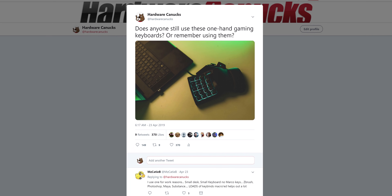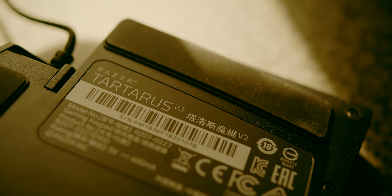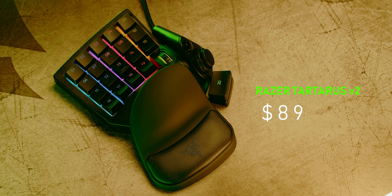However, the latest research suggests a growing population of these small one-handed keyboard species. It is unfortunately still unclear why many of its kind have disappeared.